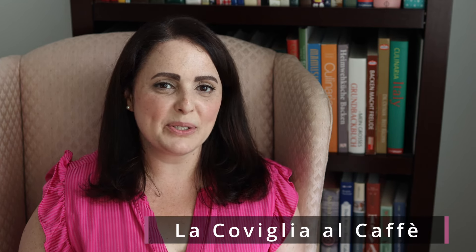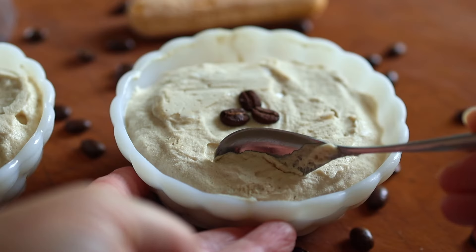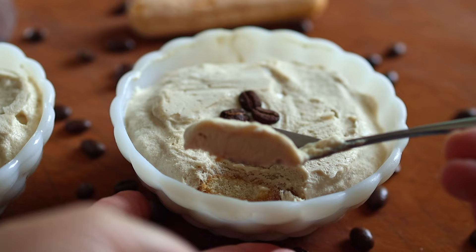It's summertime, it's hot, we're all craving cold things like cold drinks and cold desserts. Today I'm going to share with you a cold dessert from Italy called Coviglia. This is a frozen espresso mousse — it's kind of like ice cream but not quite. It's a nice alternative if you enjoy ice cream but want to try something different. This is the perfect summer treat, so join me as I share how to make this absolutely delicious Italian frozen espresso mousse and tell you about its history.